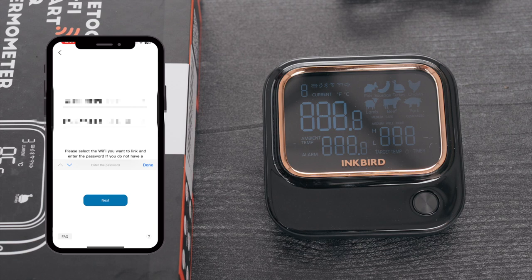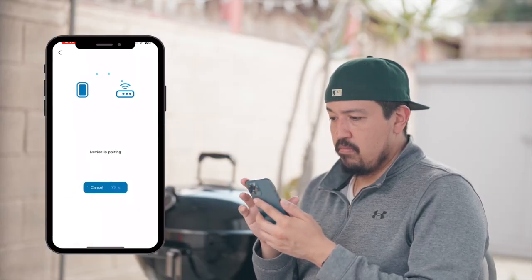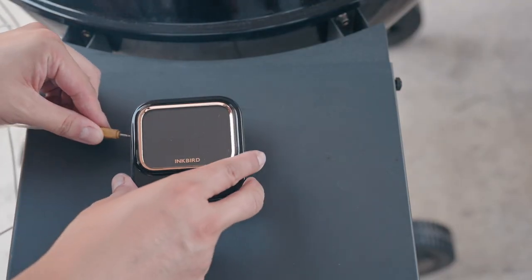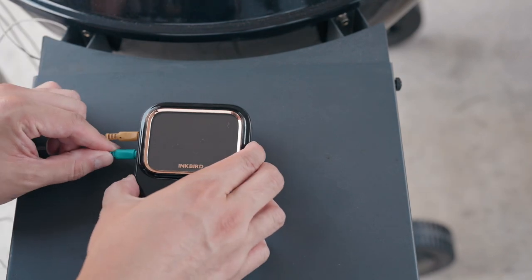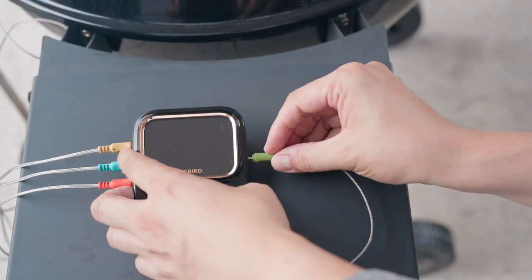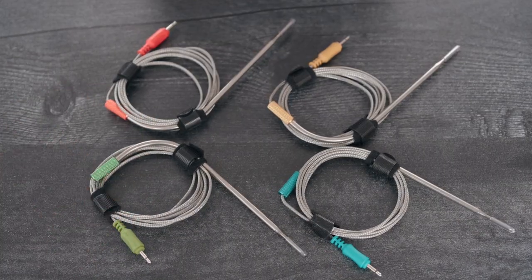It has both Bluetooth 5.1 and 5G Wi-Fi — a more reliable connection with less dropouts, and you can take a trip to the store and still monitor your food. Let's plug in the probes. My last thermometer came with two probes, so I can imagine how much more useful having four probes will be. For me, four seems to be a nice sweet spot. And in fact, when I'm not cooking, I'm going to start probing all kinds of stuff around the house.